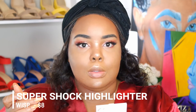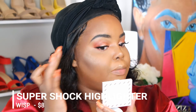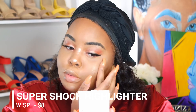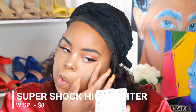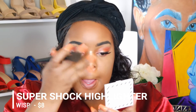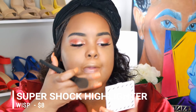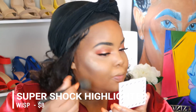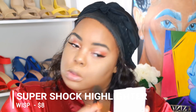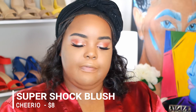I don't remember this highlighter being this pigmented. I have four of these and I've been sleeping on them because this glow is outrageous. We're going to fix it — just blending it under there. Once it's blended in it looks great. I'm going to take my Super Shock Cheek in a satin finish — this is Cheerio.